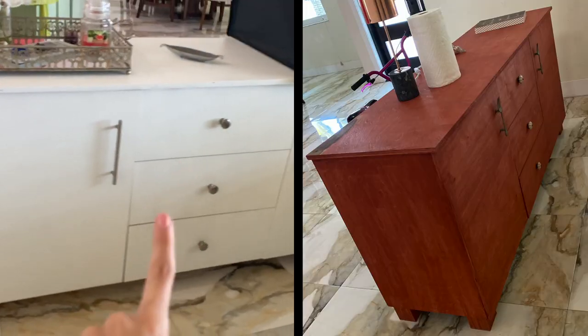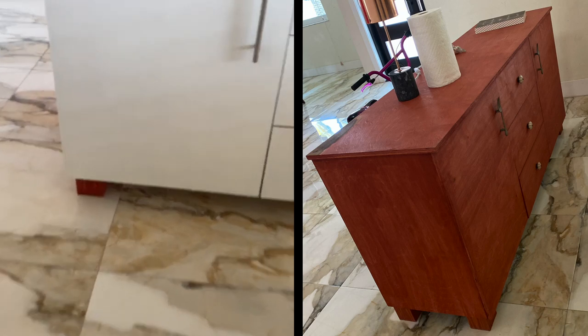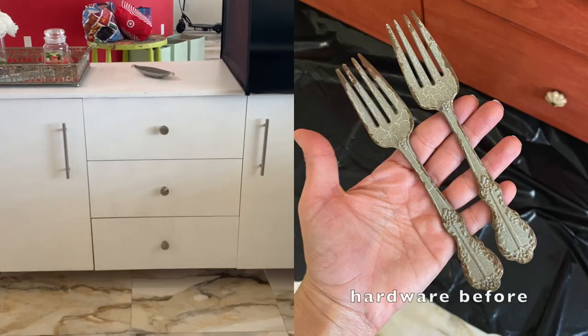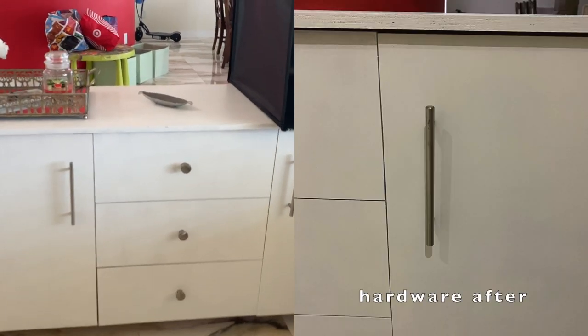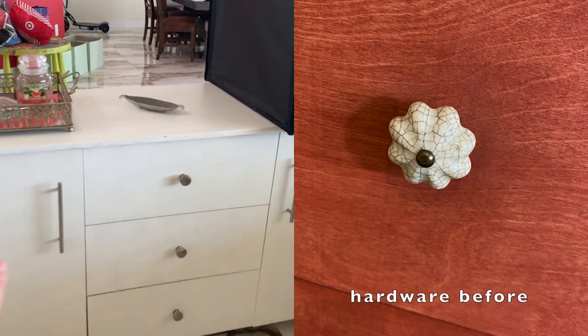This piece of furniture I got from my sister-in-law. I was lazy and didn't want to paint the legs or move the whole thing outside, so I just painted the top — I was like, nobody cares about the legs. There's a lot of storage here that I didn't have upstairs because this whole piece of furniture is brand new.